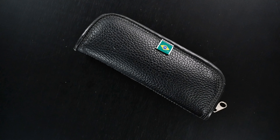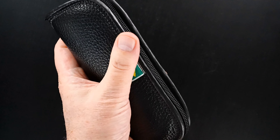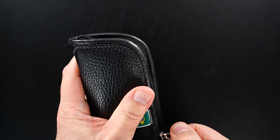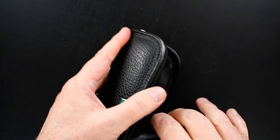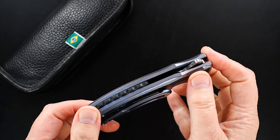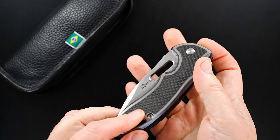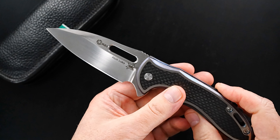Hey Ryan, I think you also inquired about a Rick Lalla Sentry Flipper. The one you inquired about is sold, but I have a virtually identical one — slight differences in color, but same model, same build — that I'd like to show you. I don't have it posted on the website yet.